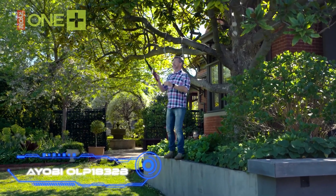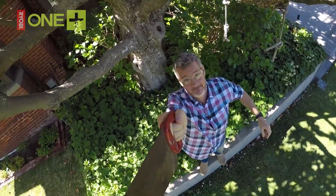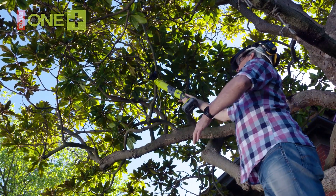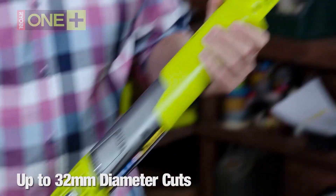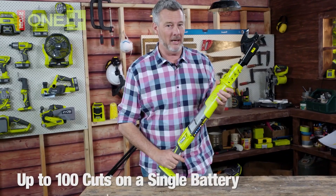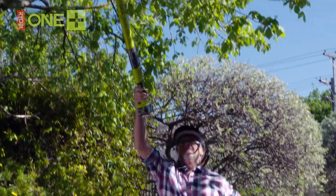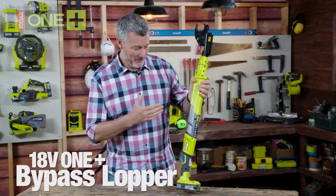RYOBI OLP-1832B. When pruning branches, having only one hand free can make the process feel very difficult at times. Consider investing in a cordless pruner like the one made by RYOBI so that you can work more quickly and lessen the likelihood of getting hurt. It can make cuts in branches that are up to 3.3 cm thick. The long handle makes it easy to reach, and the rubber pads provide a strong grip. It may operate for up to 120 minutes and is compatible with OnePlus technology. The battery and charger can be used with a variety of the manufacturer's other instruments. The price is approximately $220, and the weight is somewhat more than 4 pounds without the battery.